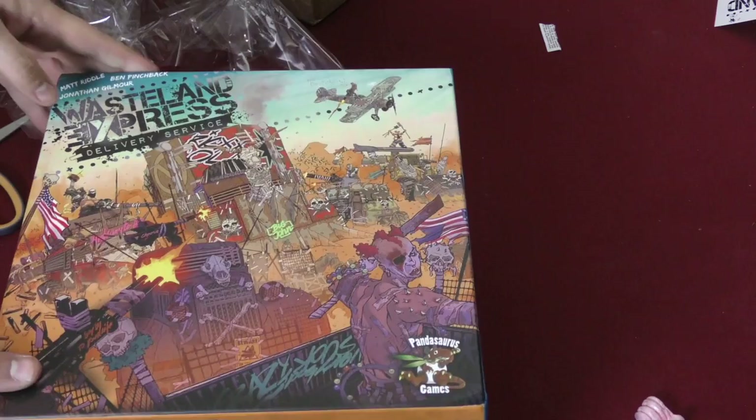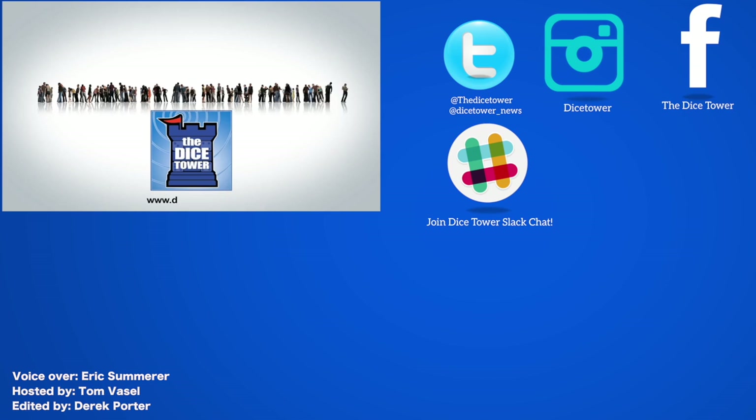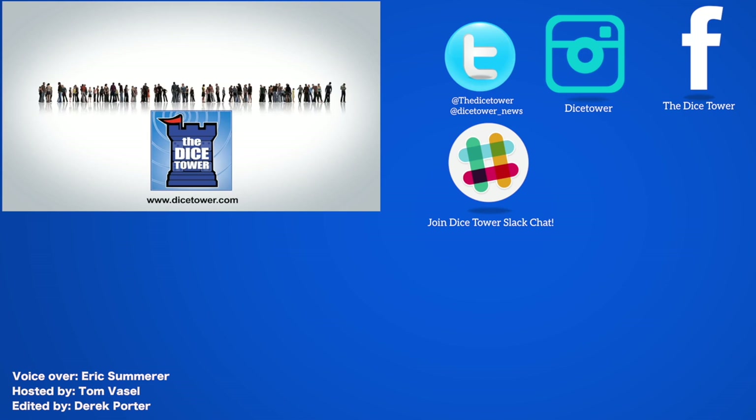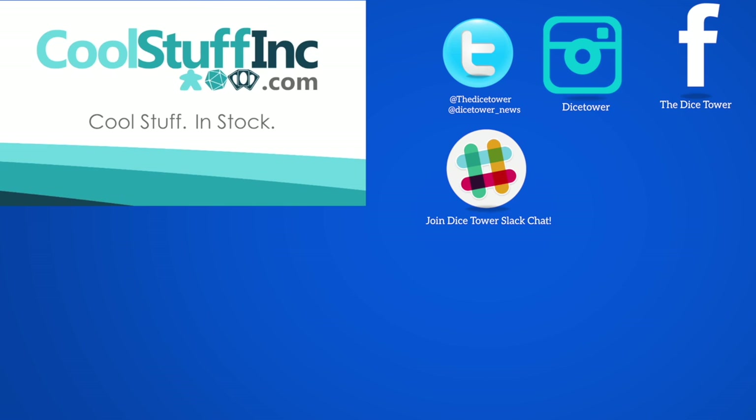Thanks so much for watching the Dice Tower videos. Find more great videos and reviews as well as our top-rated audio podcast at DiceTower.com. You can also find other great shows at DiceTowerNetwork.com. I'm Eric Sommerer and you've been watching the Dice Tower. The Dice Tower is sponsored by Cool Stuff Inc, where you can find great games for great prices. Check them out at CoolStuffInc.com.